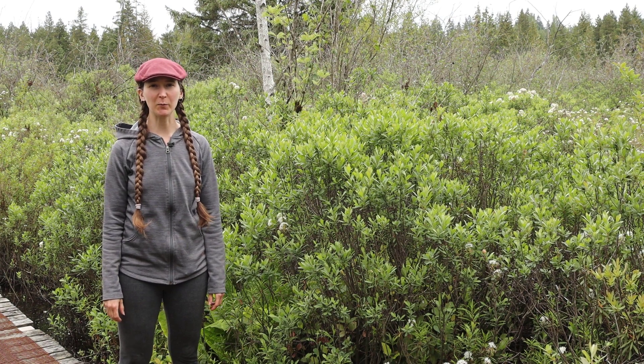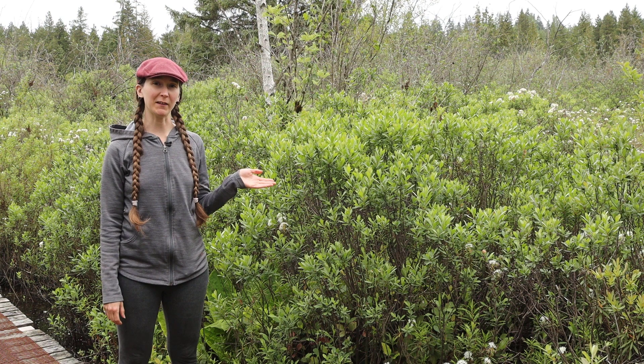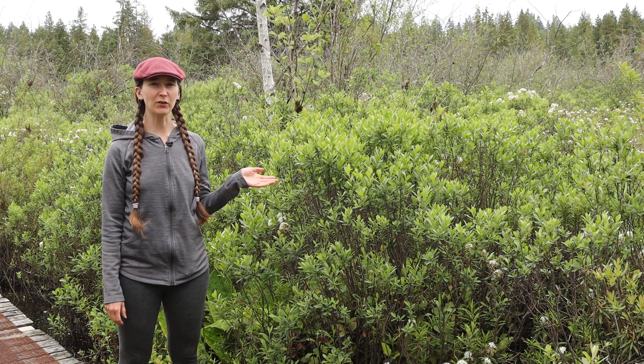Hi everyone! Welcome to Interviews with Plants. Today's featured plant is Myrica gale, also known as Sweet Gale.